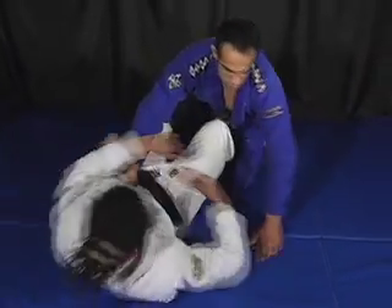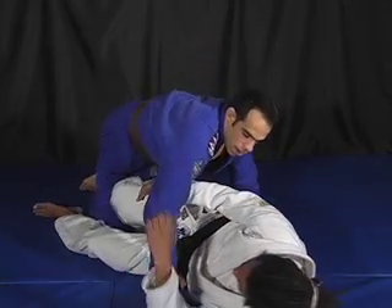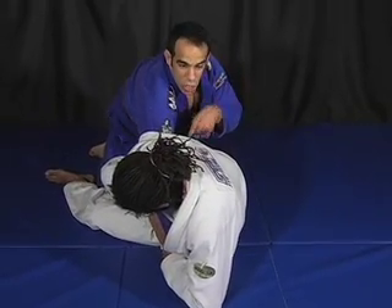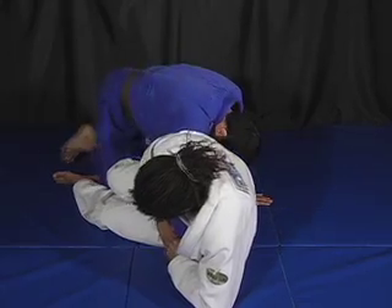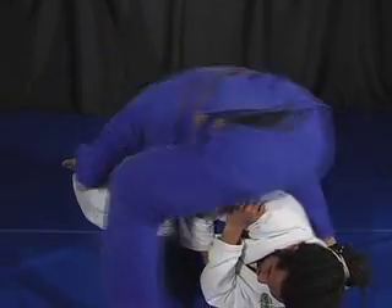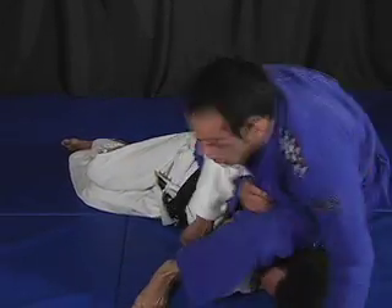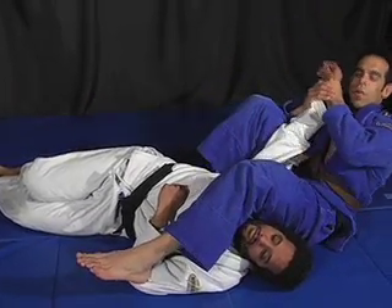Now let's take a look at what happens if he does catch me and gets a kimono position on me here. I need to be able to jump over his legs. I bring my head to his hip right here. I need to jump over low here. I can re-grasp his arm, come to the mat, and finish with an arm lock.